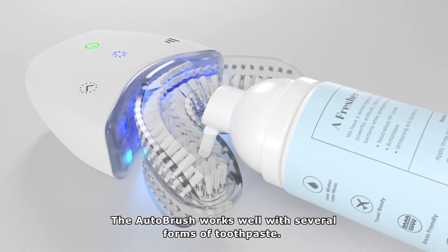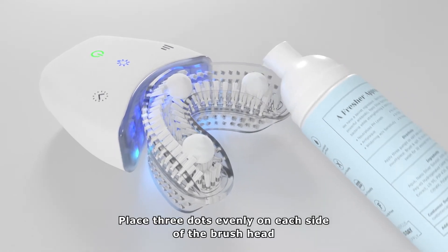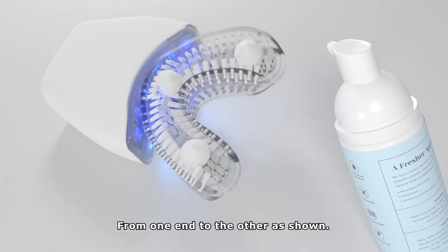The AutoBrush works well with several forms of toothpaste. For foam and tube toothpaste, place three dots evenly on each side of the brush head from one end to the other as shown.